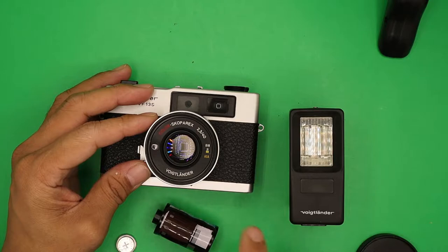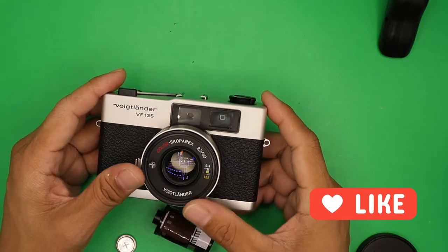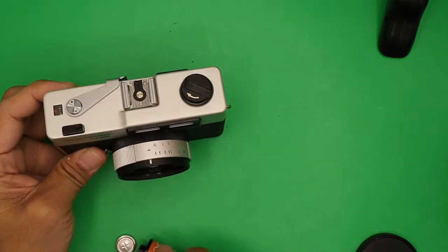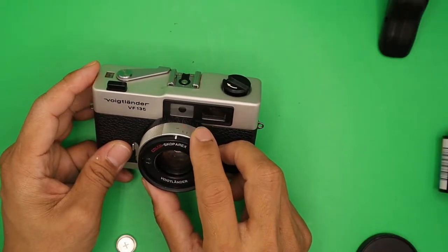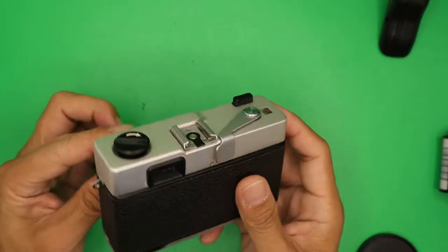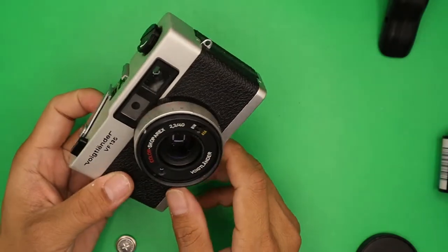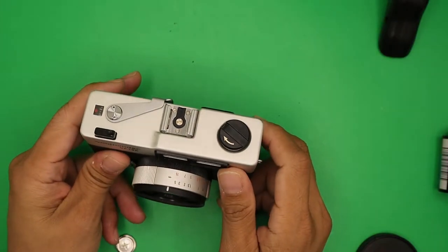It has a 40 millimeter f/2.3 Color-Scope lens. The Rex was a license-built Sonar design. Its main difference from its Roley brother, apart from the chrome finish, is the lack of automatic flash exposure. The lens is a 40mm f/2.3 Sonar with five elements in four groups, made under license. Filter size is 46mm by 0.75 millimeter pitch. Focusing distance is from one meter or 3.5 feet to infinity.